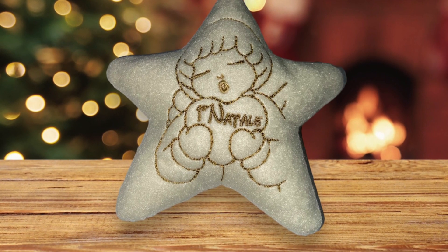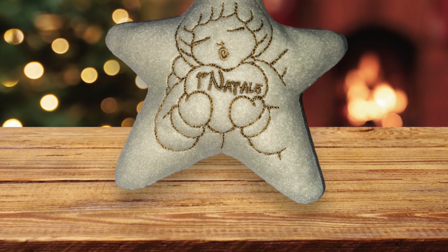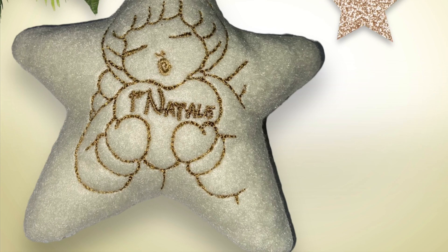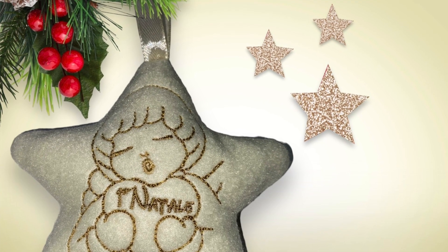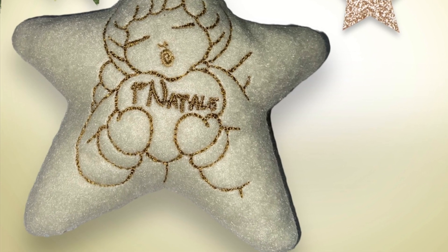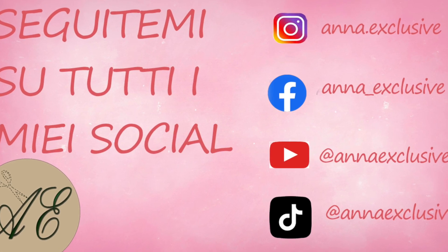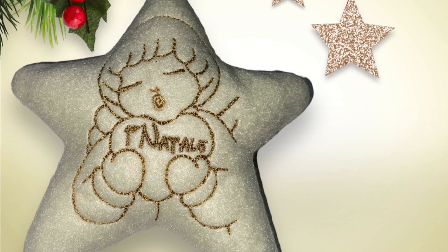Bene amici, queste sono delle piccole idee che ci tenevo a darvi. Come avete visto non è difficile, è piuttosto semplice come lavoro, però penso che sia bello ed efficace. Tutto ciò che ho utilizzato in questo tutorial lo troverete qui sotto nei link. Se avete dubbi e domande scrivetemi qui sotto. Se il video vi è piaciuto mettete un bel like e condividete. Ricordate che tutti i file sono sul mio gruppo Telegram. Se ancora non vi siete iscritti al mio canale YouTube, iscrivetevi e accendete la campanellina. E adesso vi saluto e vi do appuntamento al prossimo video. Ciao amici, a presto!